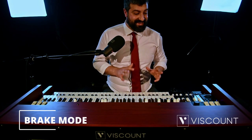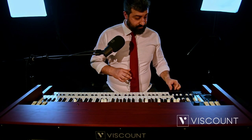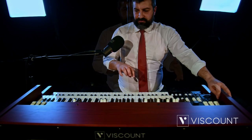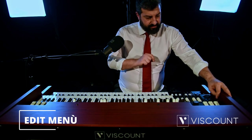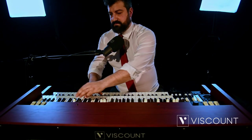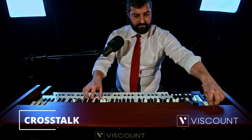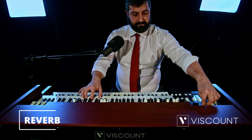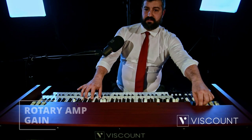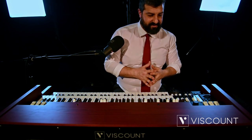The last feature regarding the rotary is the brake mode — the horns can stop when switching from fast or slow to brake in a precise way rather than randomly. We will have the precise ability to change the positioning of the horns depending on the option we prefer. Taking a quick look at the commands in the Edit menu, we have the general volume, key click, cross-talk, reverb, and the gain of the rotary amp, which is the signal gain allowing us to saturate our amplifiers, simulating what used to happen in rotary amps and tube amplifiers of the past.